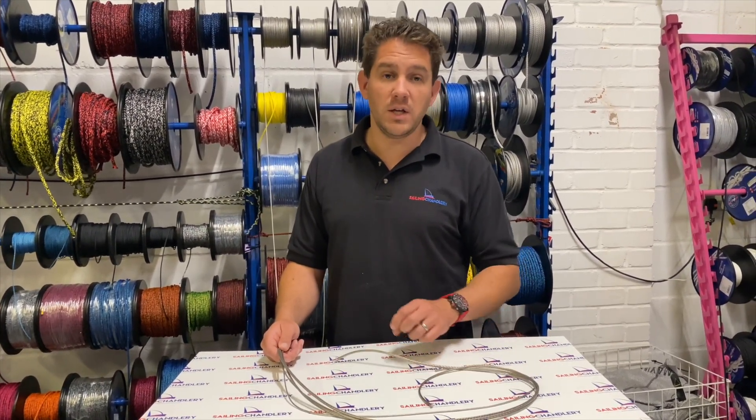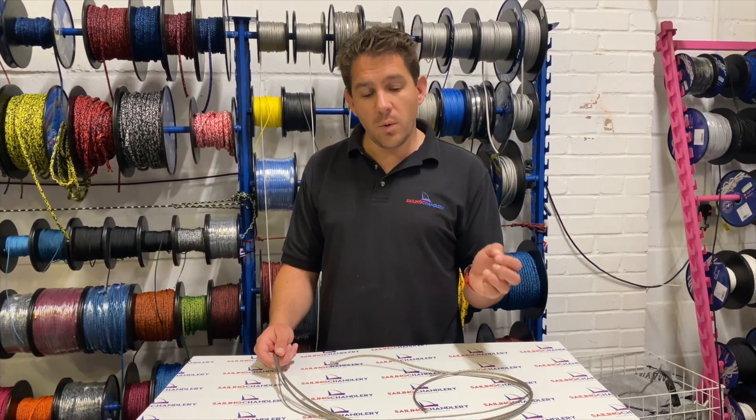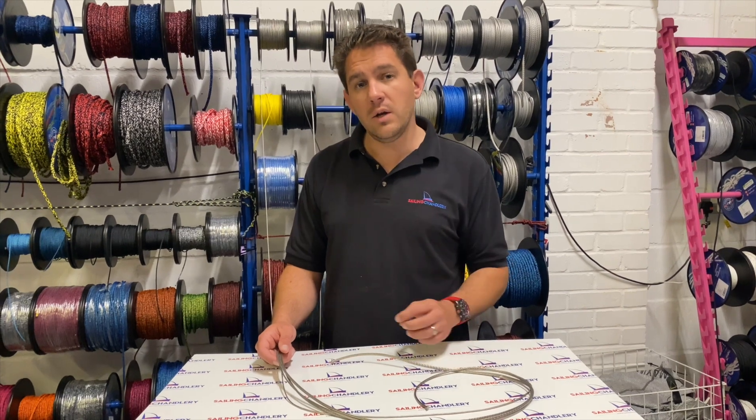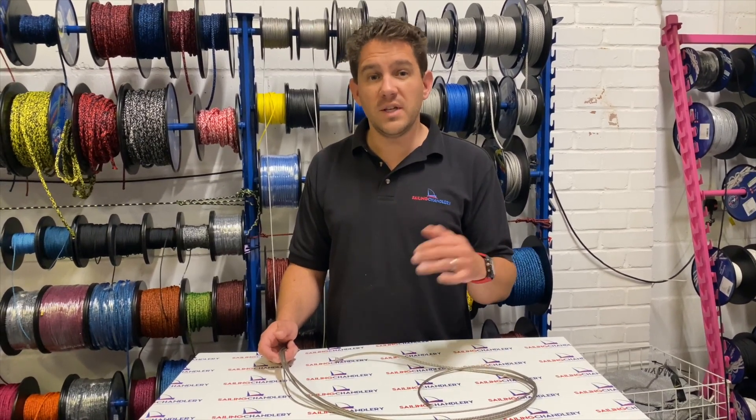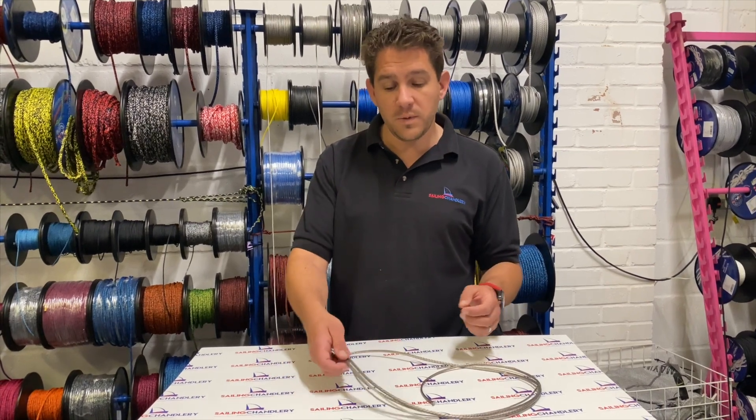This 12 strand Dyneema rope is extremely strong — one of our highest breaking strains from a pure SK78 Dyneema rope. What we also like about this is the weave is quite loose, so if you're looking for a rope that's easy to splice, Rig 12 is a really good option because the weave opens up really nicely.